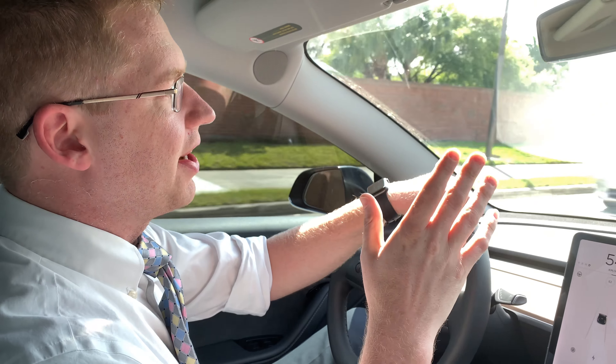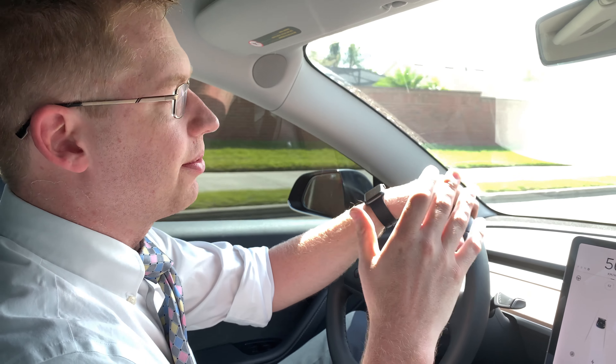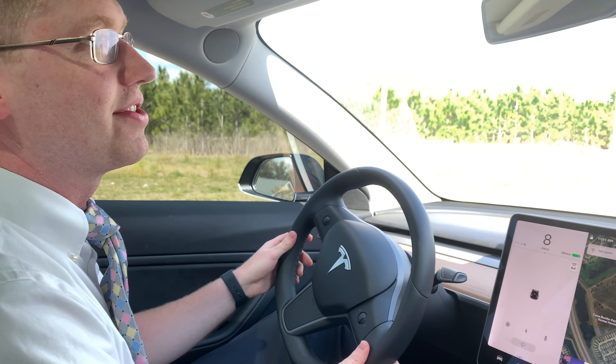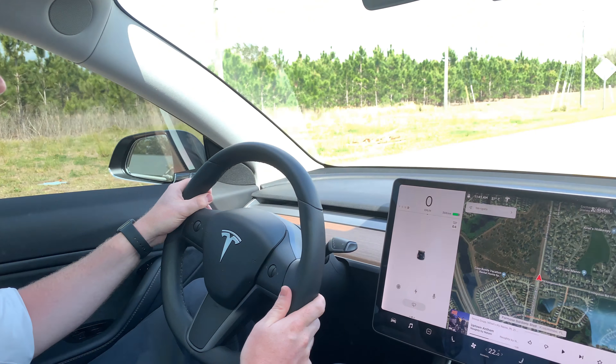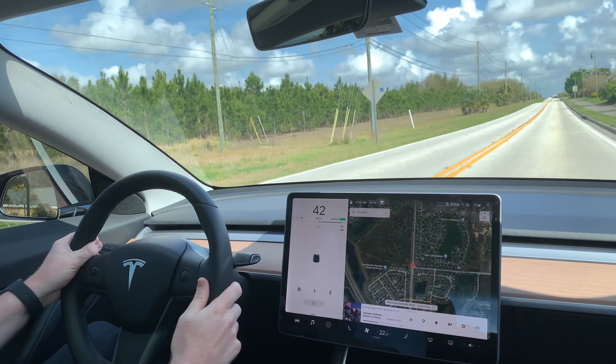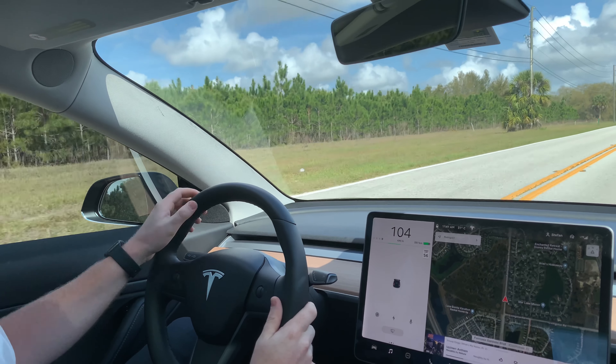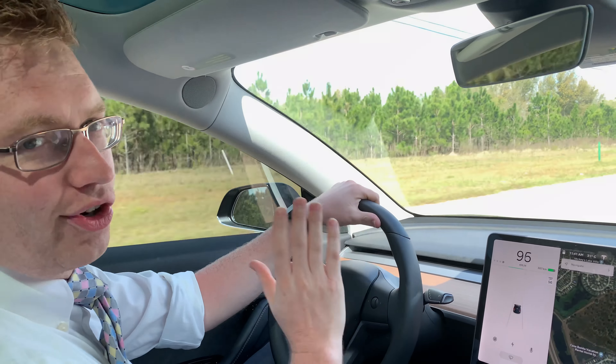When you're driving this thing, you'll notice right away that it's incredibly quiet and incredibly smooth. There's no transmission, so it's all one gear. On paper, they say that this car goes from 0 to 100 kilometers an hour in 4.5 seconds — so we're going to test that theory right now. Crazy acceleration for a car that's this low price.